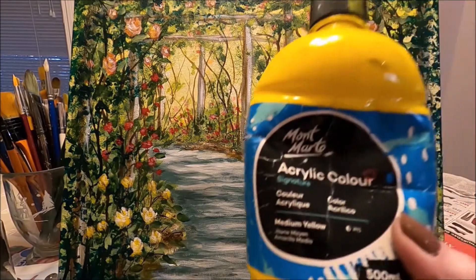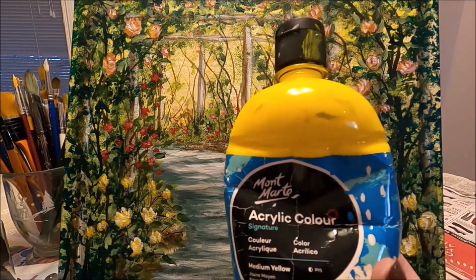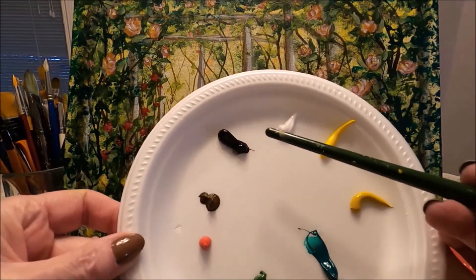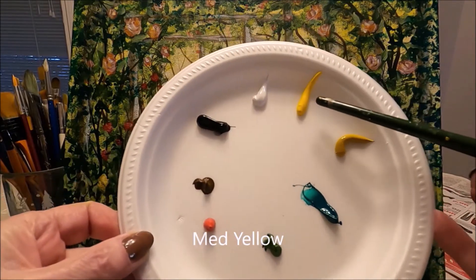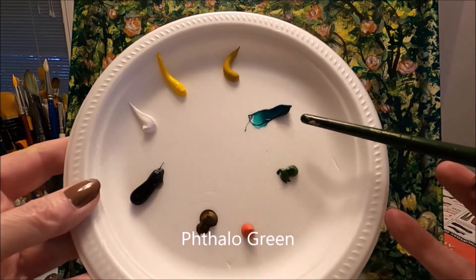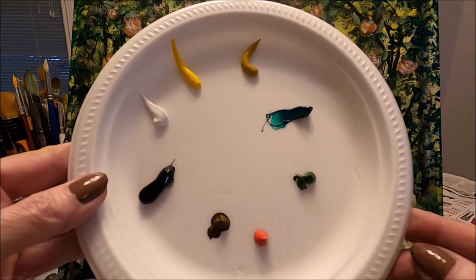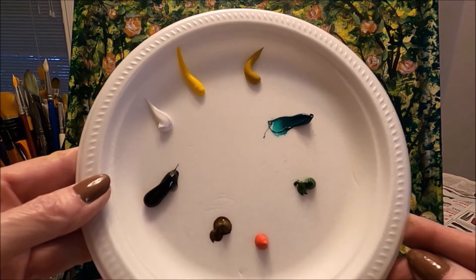Today I'm working with the Montmartre acrylic paint. I'm going to link above the reviews I've done for this acrylic set. The colors I'm using today are Lamp Black, Titanium White, Medium Yellow, Yellow Ochre, Taylor Green, Sap Green, Brilliant Red, and Burnt Amber or Brown. You can use similar colors that you have at home.